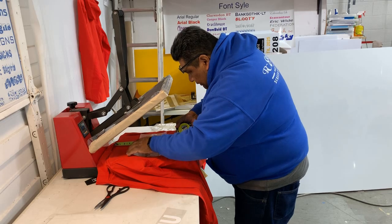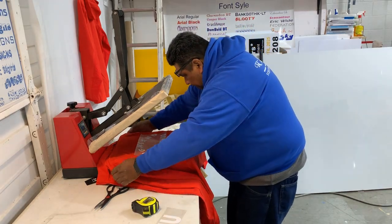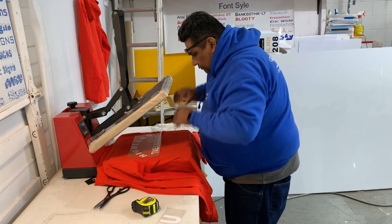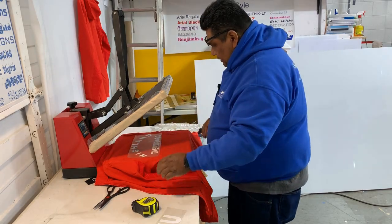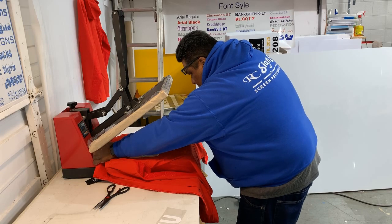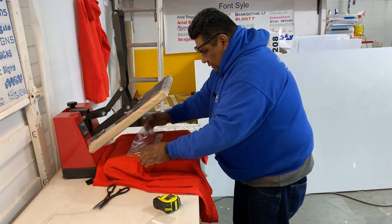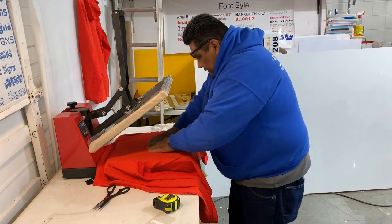I gotta get my measurement right here, we're gonna go four and a half. The guy that owns this wants to make sure that people can see the name even when the hoodie is down, because these ones you can put the hoodie, fold it, and once you fold it, it goes into like a pocket. So you just gotta make sure that it's even. Gotta preheat it a little bit, take the wrinkles out.